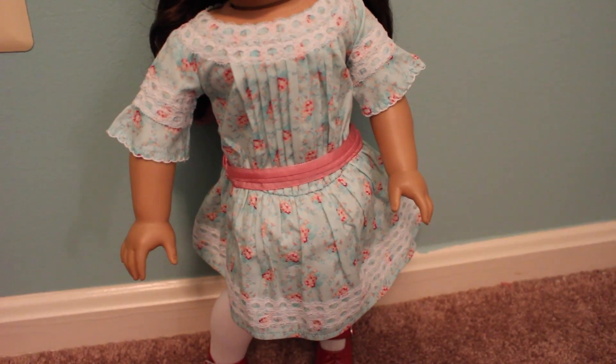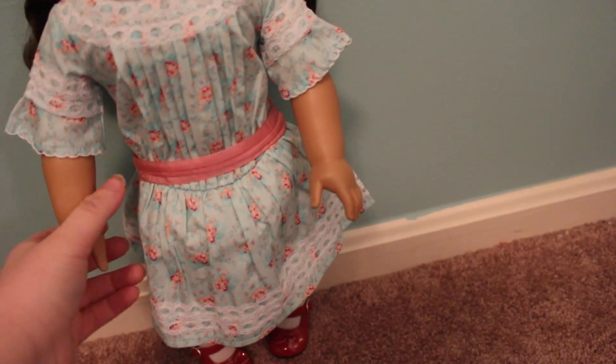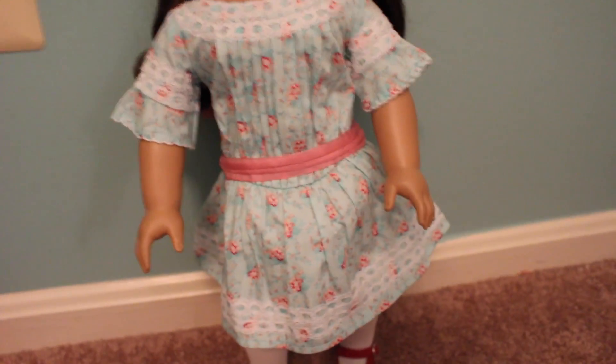I love the dress — it's very pretty — but I don't know why this part is poofing out. Do you see how this is poofing out right here? I cannot get it to go down. There is nothing poofing it out. I guess it was just a manufacturing mistake or the way that it was folded, but it will not go down — it just pops right back up. That's very frustrating considering how much I paid for this.